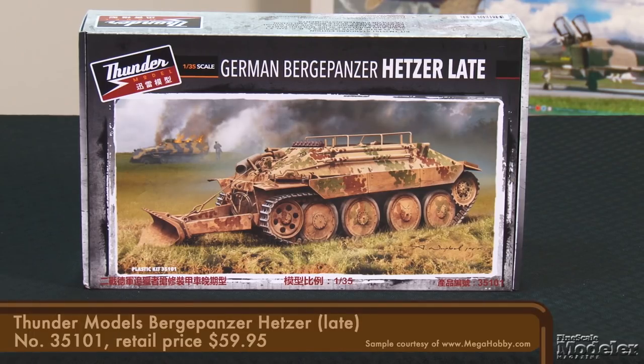Finally, we have Thunder Models' 1/35th-scale Bergepanzer 38T. More than 100 of this Hetzer-based recovery vehicle were built for the German Army between September and December 1944. A few dozen more were converted from Hetzer tank destroyers. The vehicle was equipped with a folding jib crane capable of lifting two tons, useful for hoisting engines and other vehicle components.